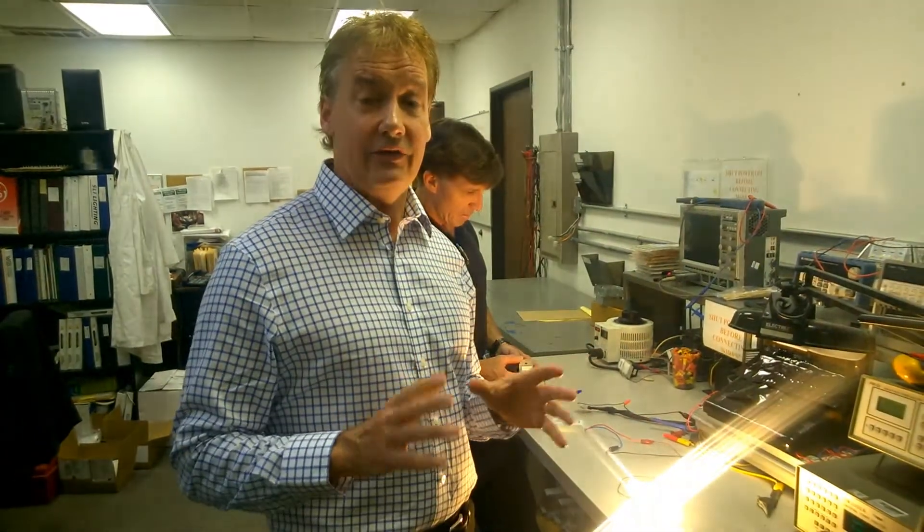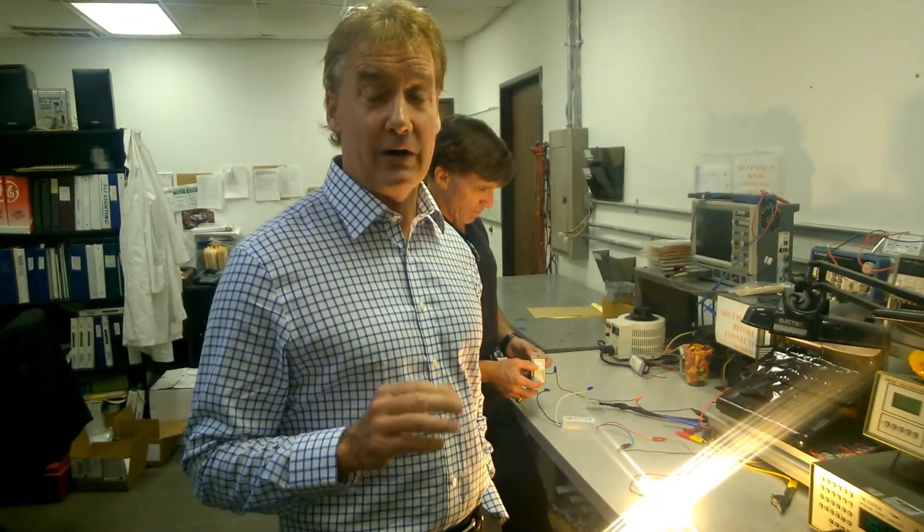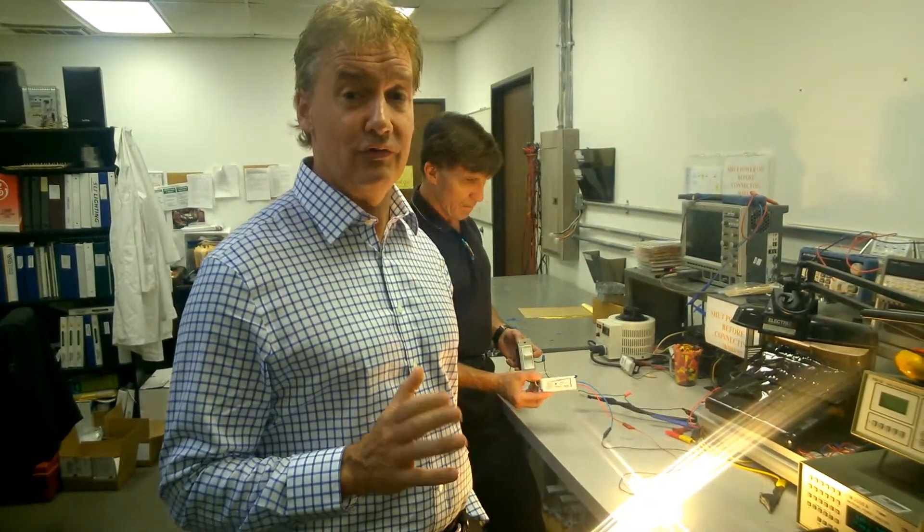Hi, I'm Dwayne Hillman, President of AC Electronics. We're here today to talk to you about our newest power supply product, our TRIAC LED Drivers.